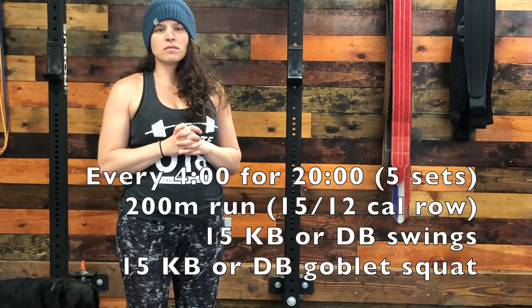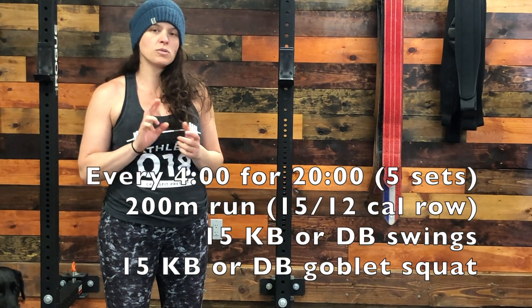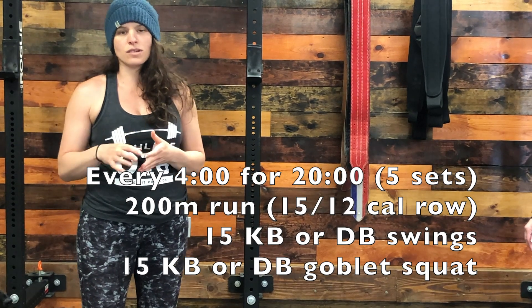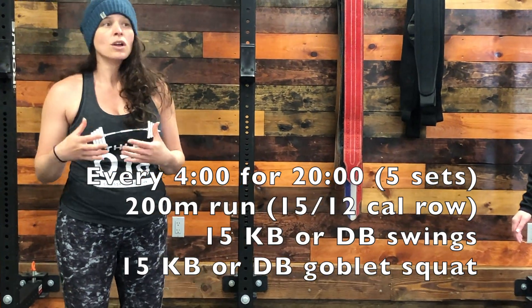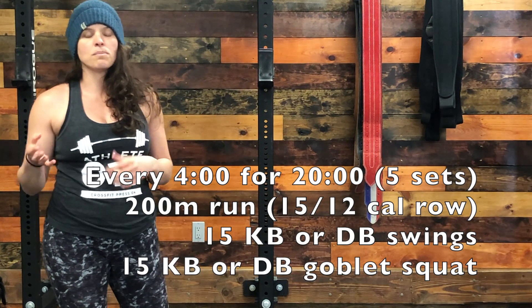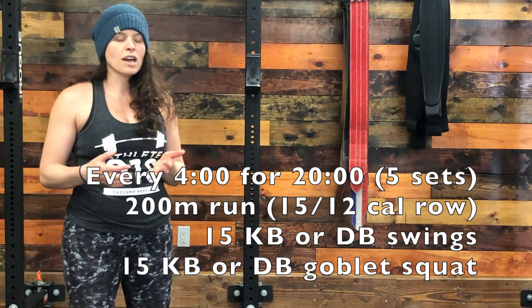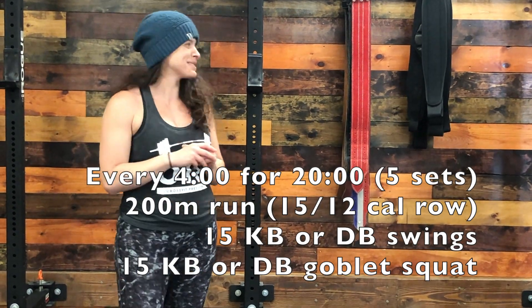As a reminder, the workout today is five rounds of every four minutes: a 200 meter run, followed by 15 kettlebell swings, and 15 front squats or goblet squats. As a build-up, you're going to do a short 30-second to one-minute run, then come back and build up for your kettlebell swings. Most of you probably only have one kettlebell — we only have a 55 here, so we'll see how Jenna does.